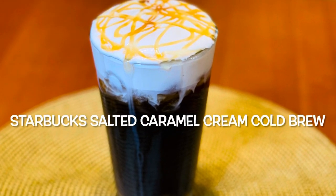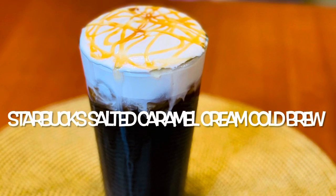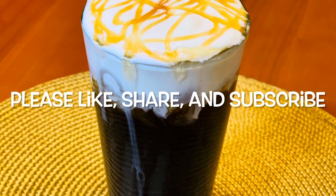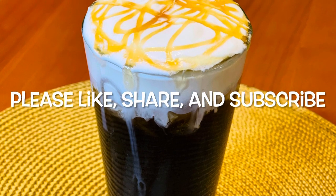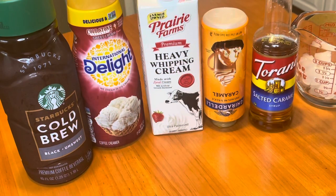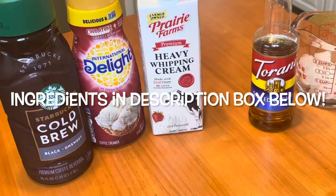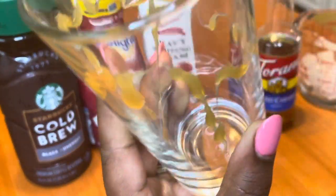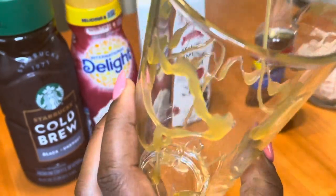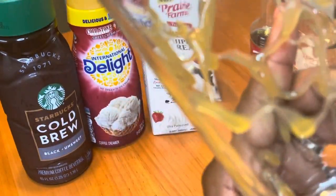Hey guys, today we're going to be making some salted caramel cream cold brew just like Starbucks. Are y'all tired of giving Starbucks your money like me? I spent like $30 or so buying this drink and I'm like, I can make this at home. So I looked up a recipe and kind of altered it to fit what I wanted and how I wanted it to taste.